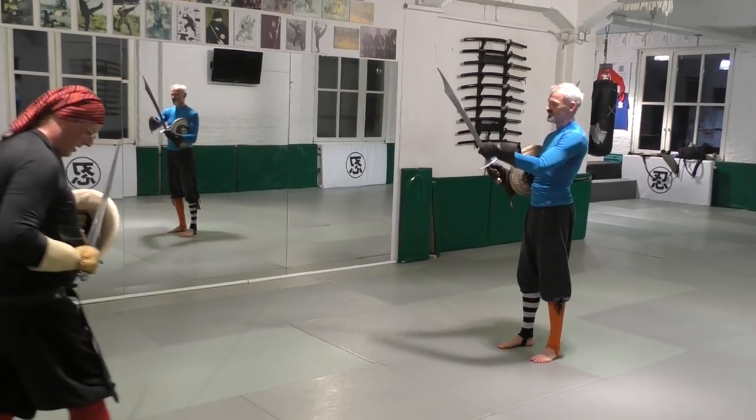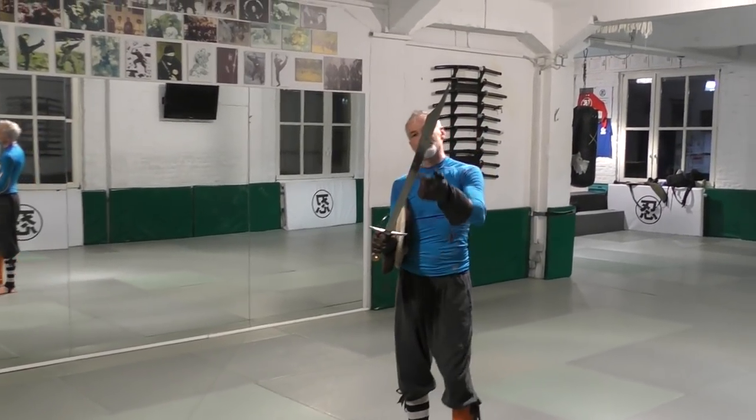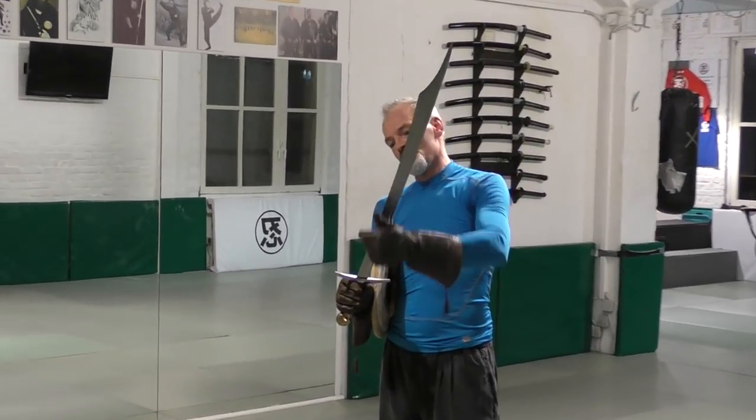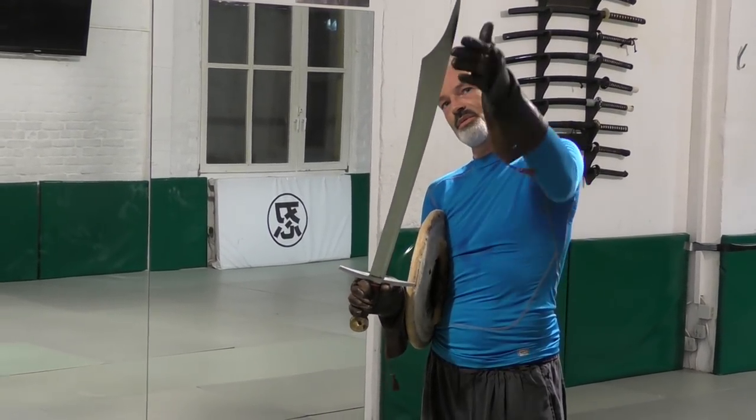So the sharp edge is this one here. This is something that you wouldn't expect — that this particular sword has its sharp edge here, not on this straight one here.